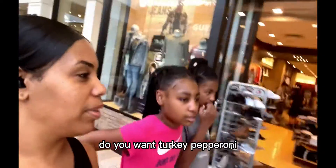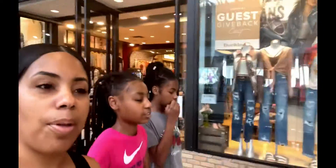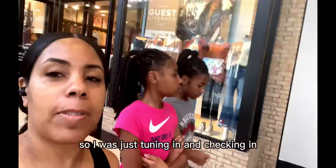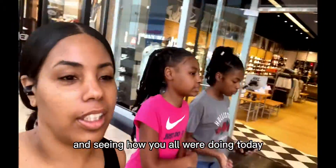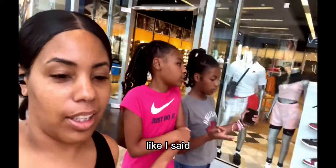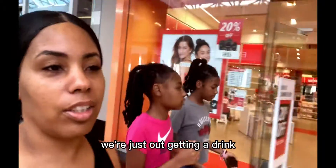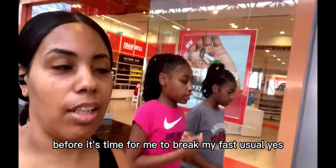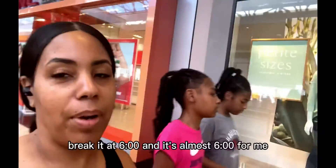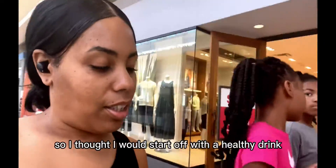Do you want turkey pepperoni, or do you want regular pepperoni? I was just tuning in and checking in to see how you all were doing today. We're not doing too much — we're just out getting a drink before it's time for me to break my fast.